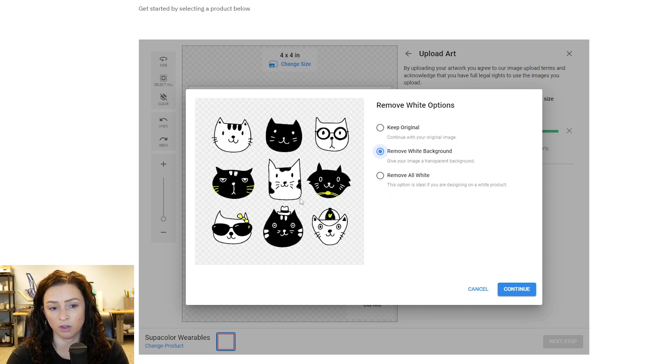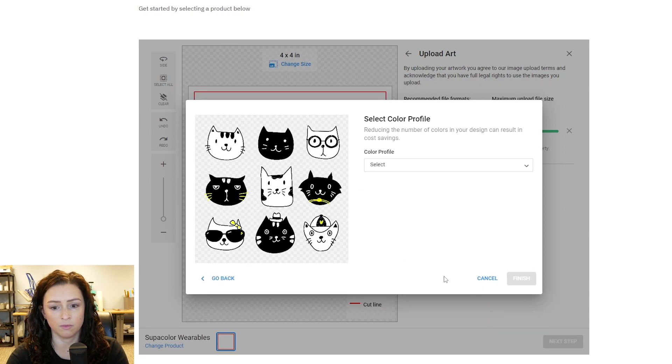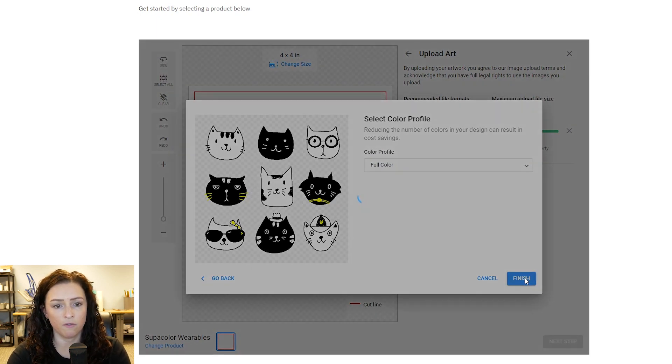If for some reason you didn't want to have the white inside those cats, let's try that — you can see the checkered background. So you want to keep those guys white, so we'll just take off white background and hit continue. This is also if you really wanted to modify the colors, but I'm going to keep it full color. If you want to change it to different ones, absolutely — this is the option there to do it. Hit finish.